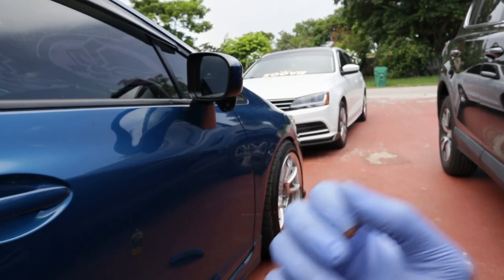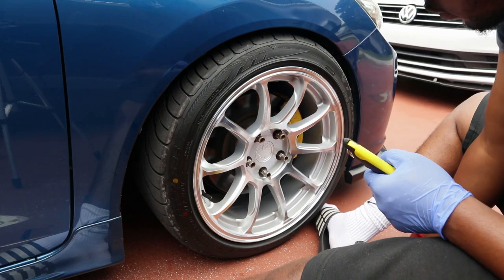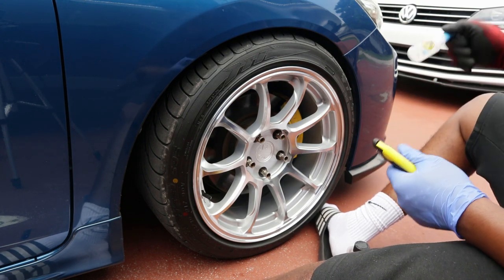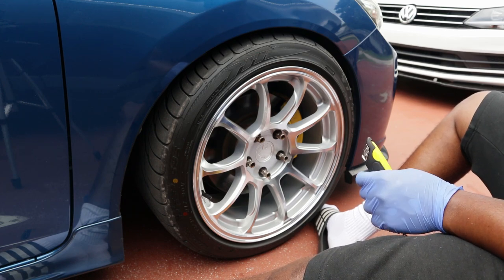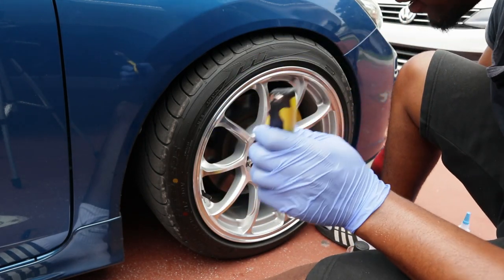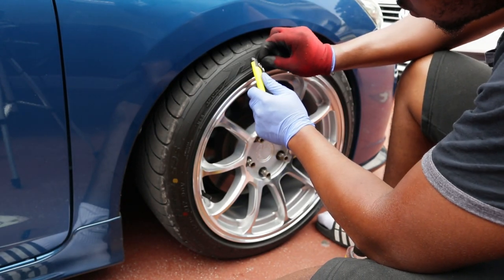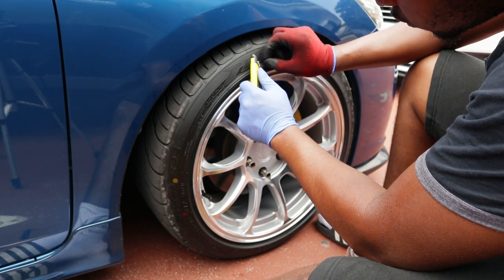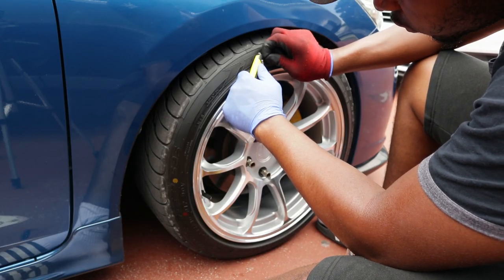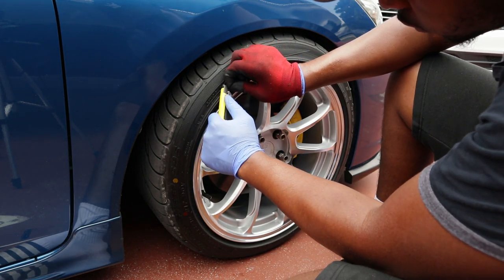All right, passenger front's next. We just finished the passenger back and that came out freaking good. I just gotta go back and lay down the parts that are lifting. I found my razor blade, so I'm gonna take off all those little nubs like I did on the last one. You don't really need a razor blade to do this — you guys can just pull them off — but I'm gonna use a razor blade because it's easier.